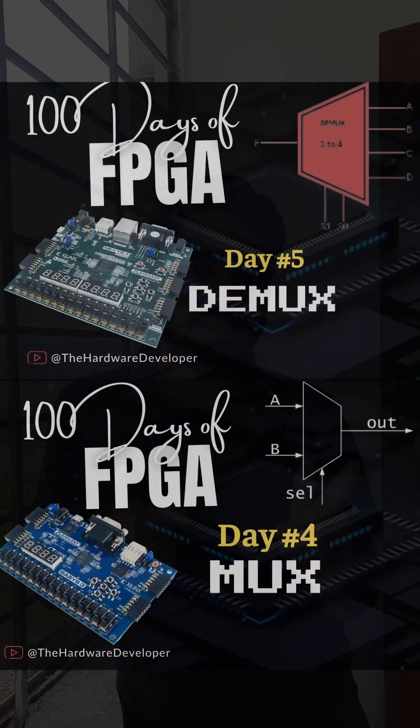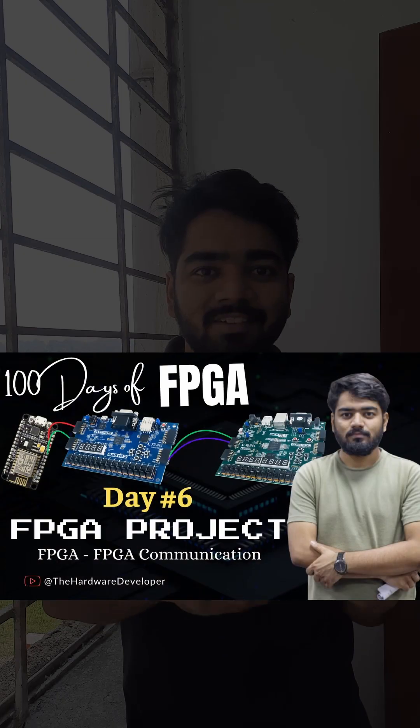Yep, that's right. Using even the simpler blocks you can make really nice projects, and it's recommended that from the beginning itself you make these smaller projects so that you get a hands-on feel of what FPGA development is. Watch Day 4 and Day 5 of the hundred-day FPGA series, in which I have explained multiplexers and demultiplexers.